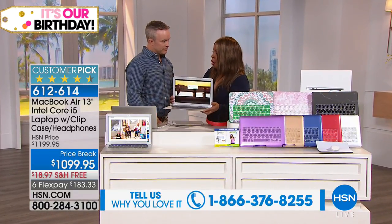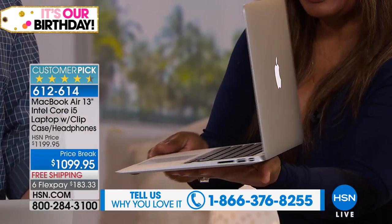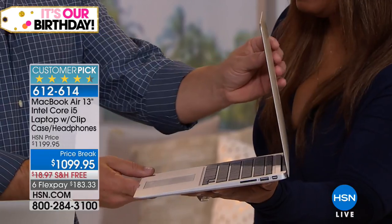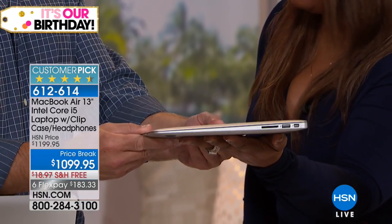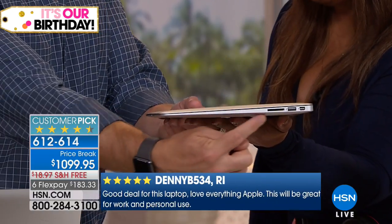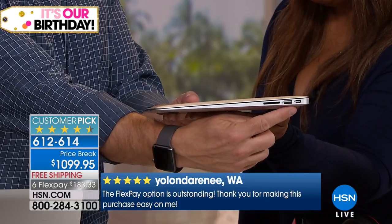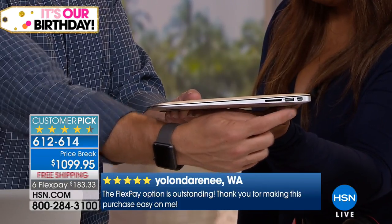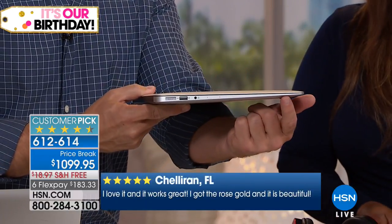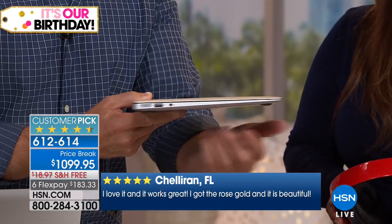They call it the MacBook Air for a reason. Look at how super, super thin this laptop is — light as air, small as air. A lot of books are heavier than this laptop. You have a full SD card slot — no micro, no mini. You have USB 3, which is faster than standard USB 2, and Thunderbolt, which is 10 times faster even for charging and data transfer. You can see how wafer thin it gets toward the tip. Apple redesigned it so the battery and memory cells go all the way out to the edge. You have a headphone jack, USB 3, and the charging port.